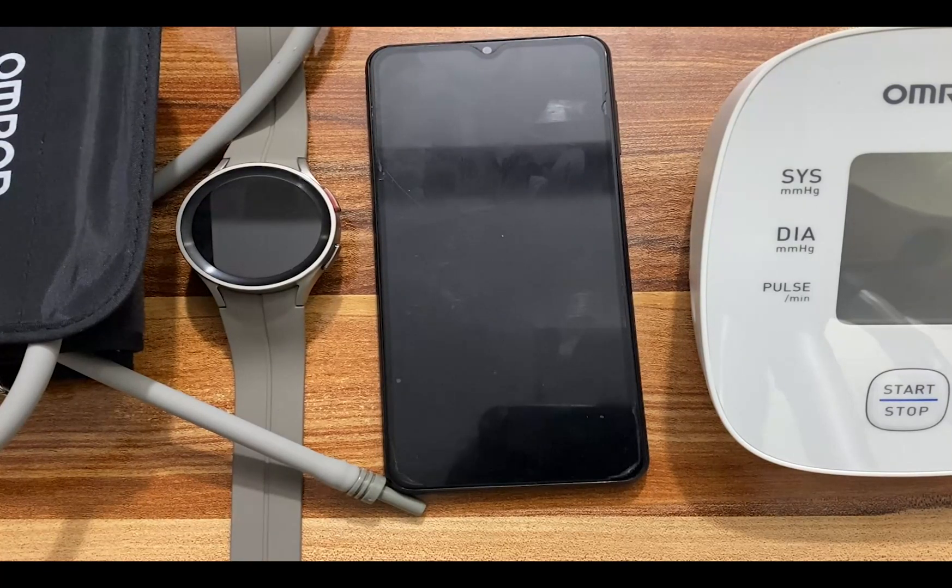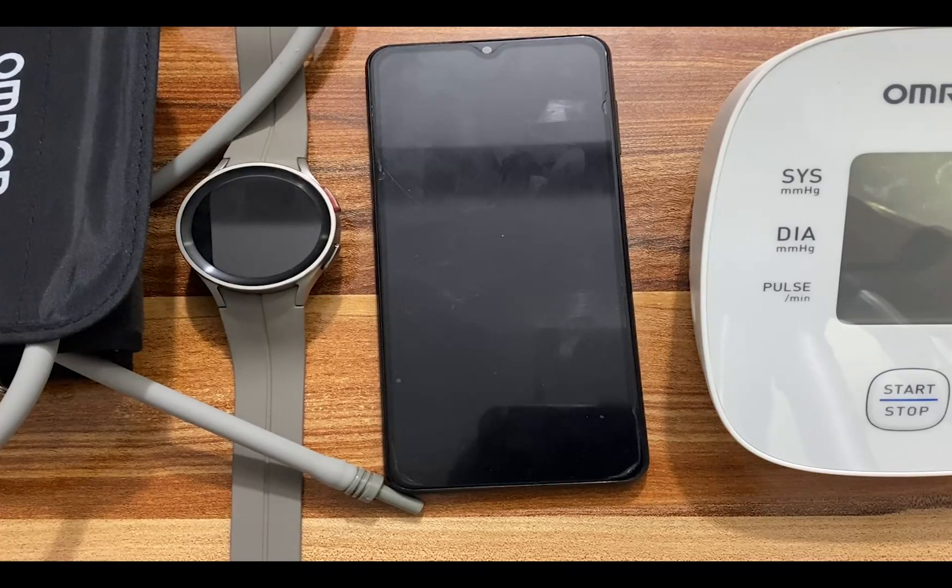I'm about to go to bed, so I'm going to calibrate the Galaxy Watch 5 Pro now. And when I wake up in the morning, I will calibrate it again to make sure I have the most accurate measurement.